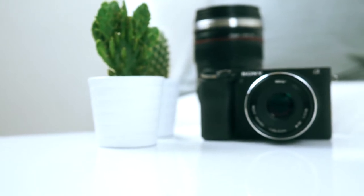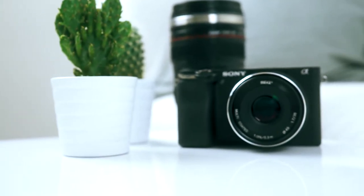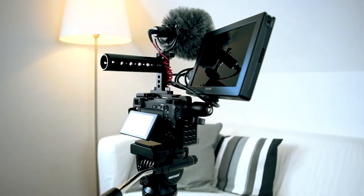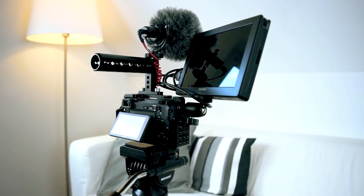That being said, a more versatile single lens would definitely be the Sigma 18-35, which would replace both of these lenses. So I'm looking at that for the future, but it's really expensive, so again, a future investment. Now, what is equally as important as the video quality is the audio.